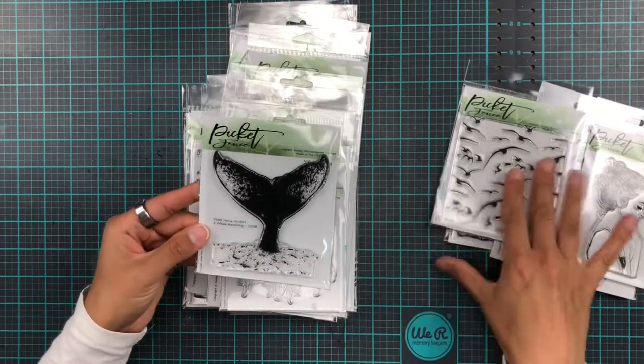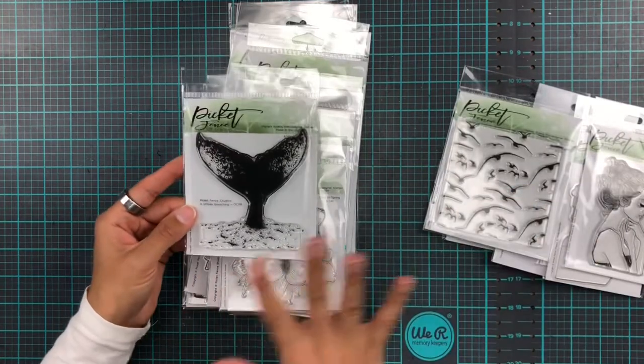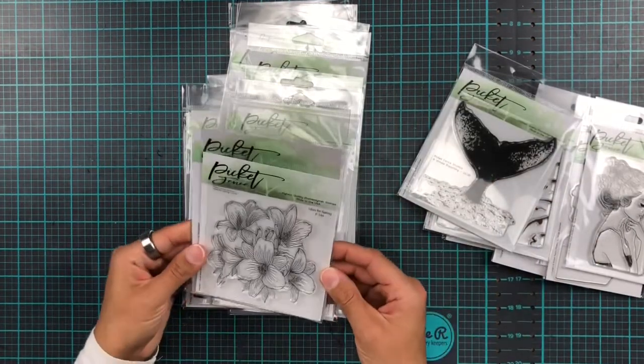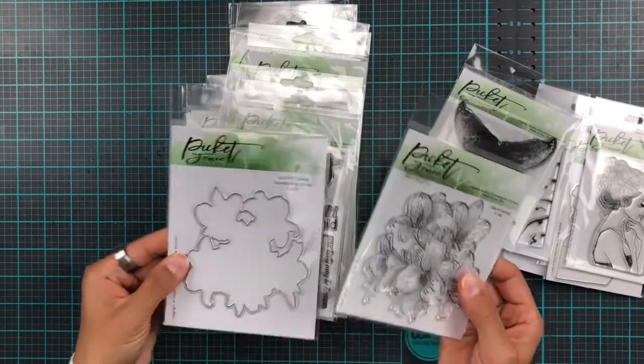You might start to see there's going to be a bit of an ocean theme here. We're going to have a look at all of this. And then we have Lilies for Spring with coordinating dies.